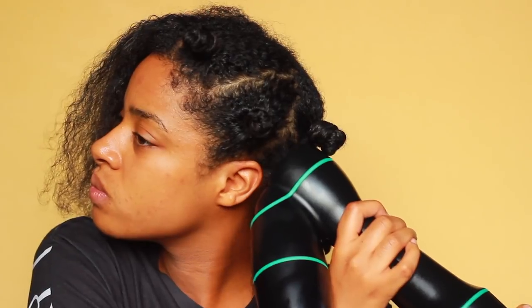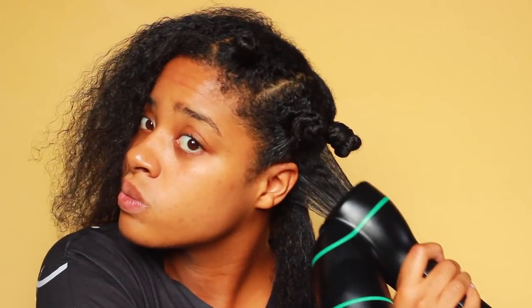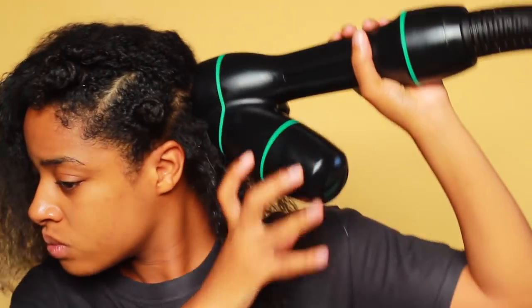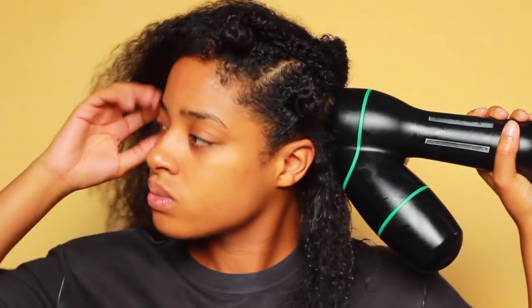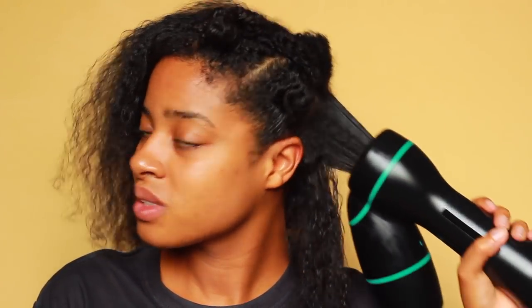I'm just so impressed with the Revair. It came with a spray bottle and some clips. This is not a sponsored video — I did get this product for free to review; I reached out to the company because I thought it was a cool product and wanted to give it a try. It is on the pricier side — comment down below if you think it's worth it. It's about $399 and they do have a payment plan. I think it's a great investment if you're someone who likes stretched-out hairstyles for natural hair.